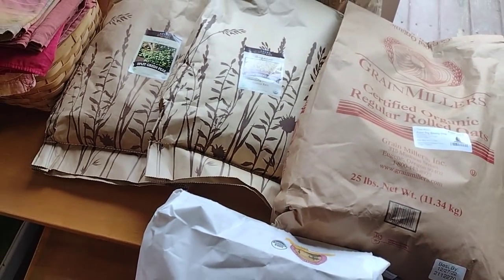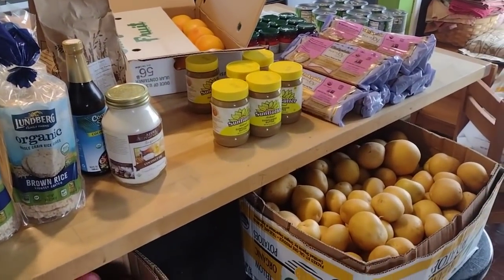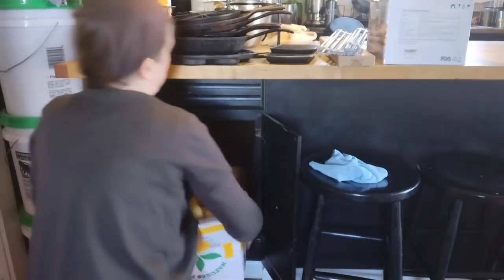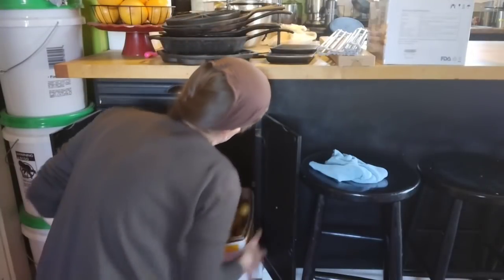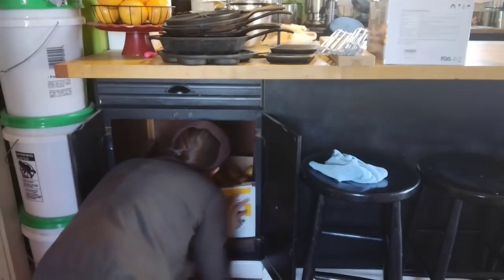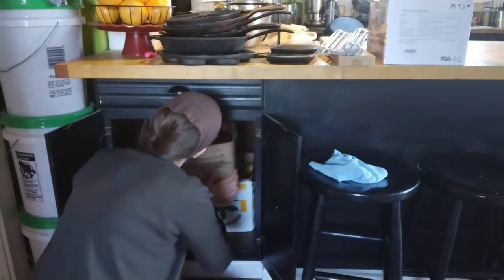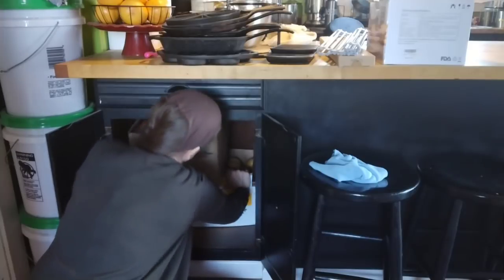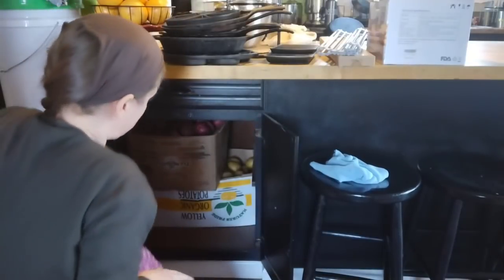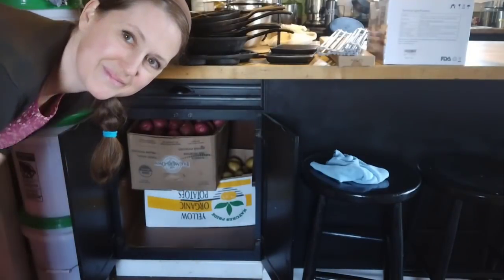That is my Azure Standard haul for the next two months — it came to about $700. Now let me show you how I store the potatoes. I have this little cabinet in my kitchen that stays relatively cool throughout the cooler months since we don't have a furnace heating the whole house. Putting the potatoes in this dark cabinet will prevent them from sprouting. They do sometimes sprout, but you can still cut those off and use the potatoes — we'll go through that by May.